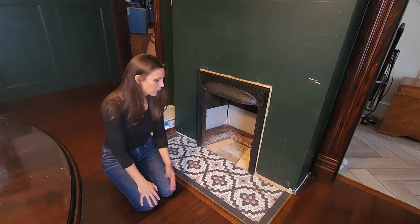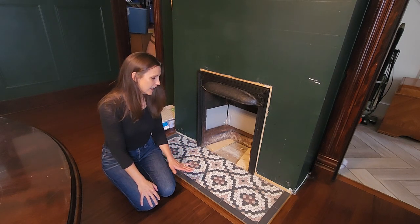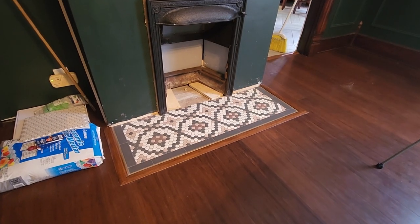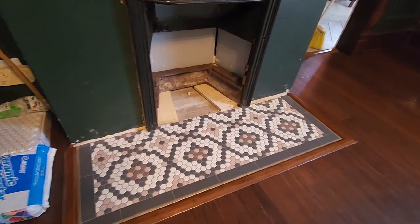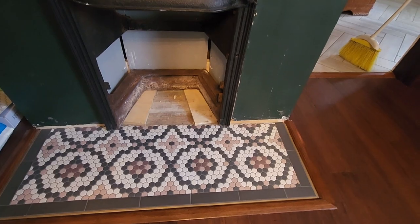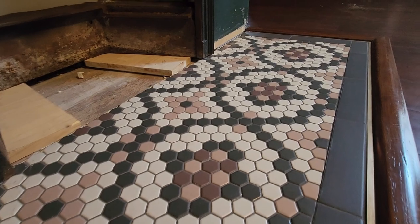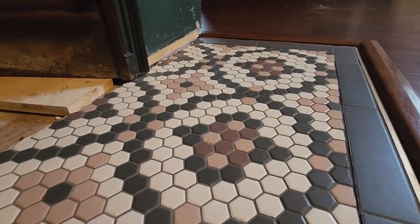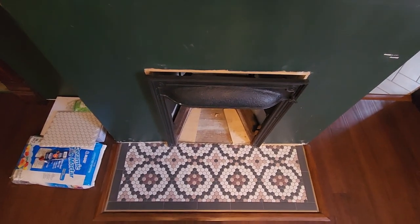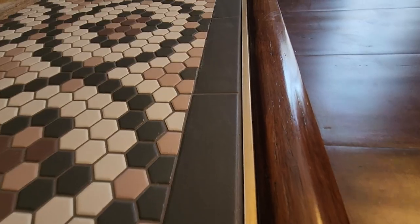I think it turned out really, really nice. Thank you guys for watching — I hope you enjoyed this video of painting the tile on our hearth. It looks so good, I love it. Please come back for our next video because we will be putting tile around the fireplace, building the mantle, and hopefully building our bookcase. I hope this video inspired you to try your own project of painting your tile. Comment below — I would love to hear about your projects. Please subscribe, it's totally free, and like the video. See you guys next time!